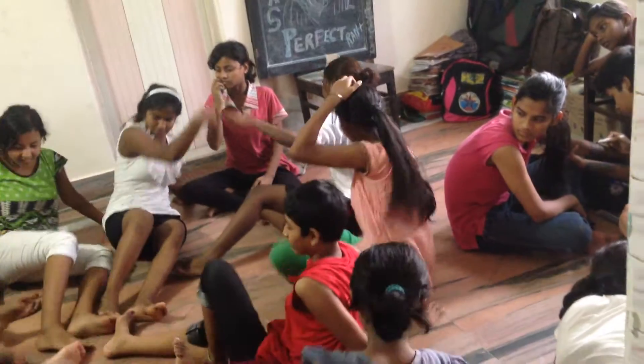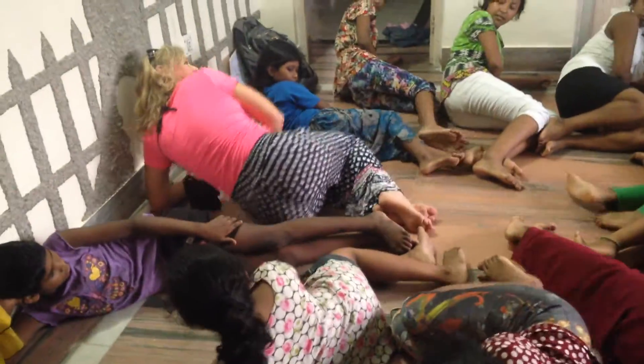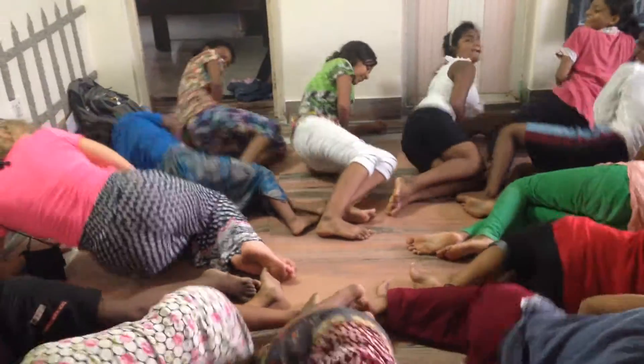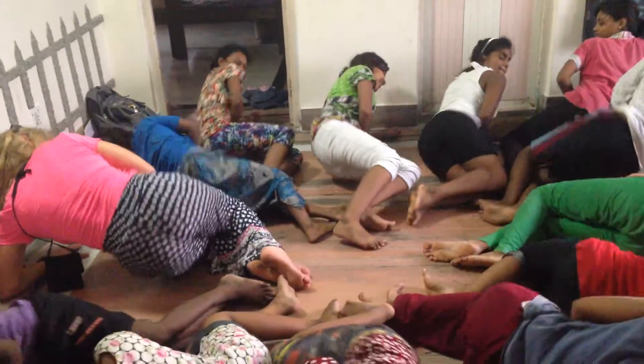Okay, ready? Okay, side it in other side. Arm up and around. Ready, go: 10, 9, 8, 7, 6, 5, 4, 1, 2, 3, 2.